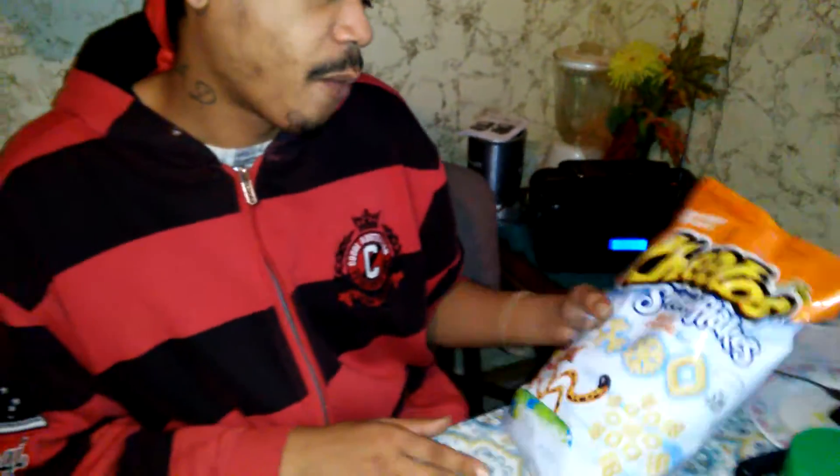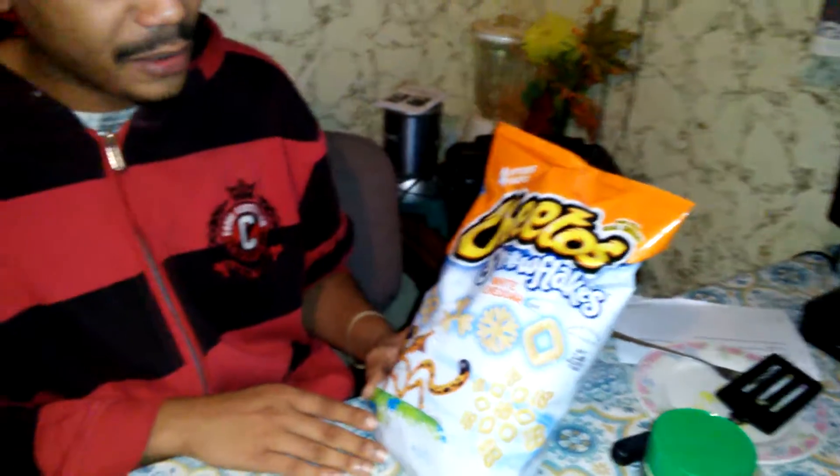Y'all, we in here, finna do the Cheetos Snowflakes and White Cheddar. Some little new thing they did real quick. Take a look, take a look.